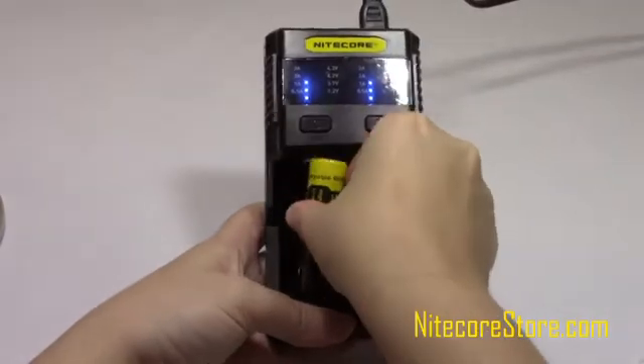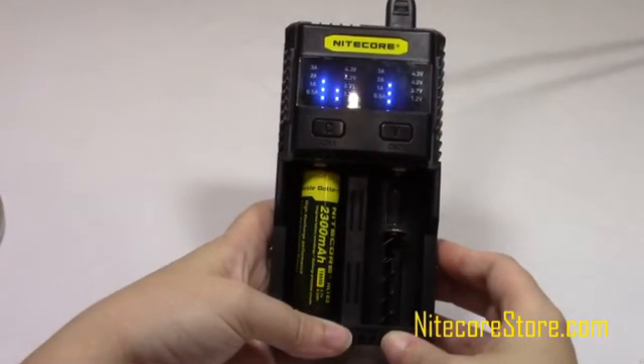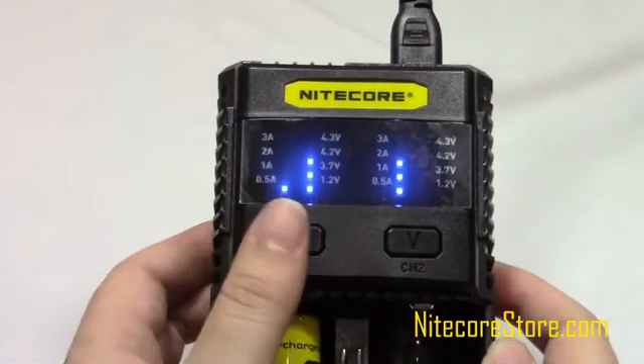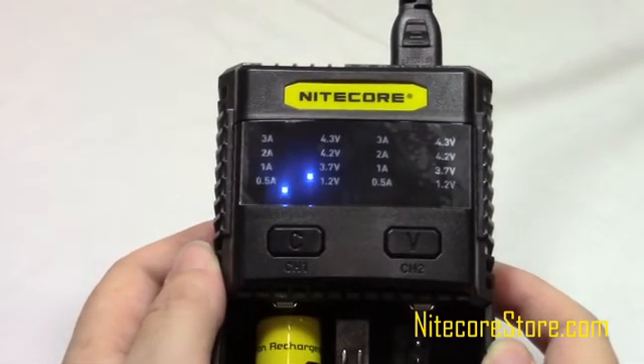By default, the SC2 will automatically detect and select the appropriate charging modes for nickel metal hydride and 3.7V lithium ion batteries. To set the charging current manually, first select the slot you wish to adjust by pressing the channel button above it.